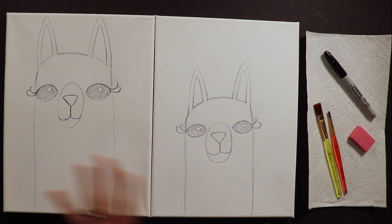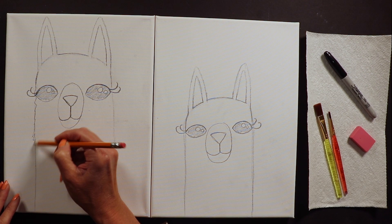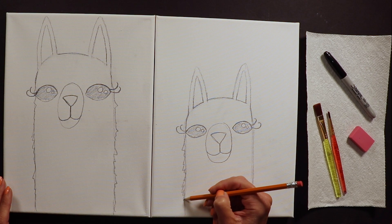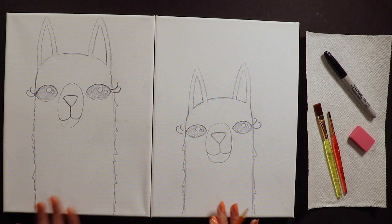Llamas are a little fluffy, so if you want to make their straight lines a little fluffy on the sides you're welcome to - just a little fluff here and there. I'm not going to make them crazy fluffy, just kind of like a subtle fluffiness.